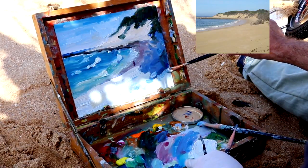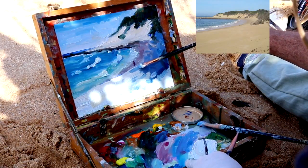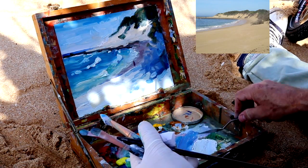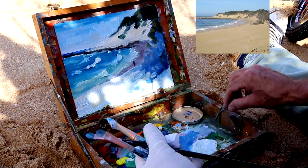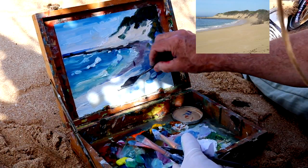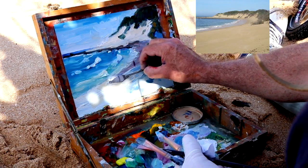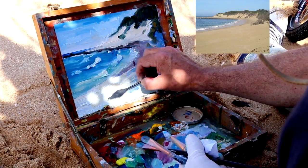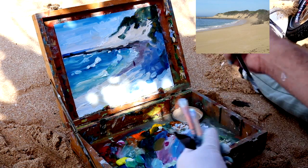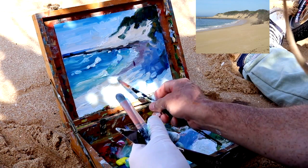A few more details in the foreground sand. These suggested shadows, which I have improvised — I don't normally do that, but I didn't want the foreground to be too flat. So I improvised those shadows, and with the palette knife, bringing in a few thicker passages of paint. When I do this with a palette knife, sometimes I'll brush it again, just keeping an eye on that edge, softening it up a bit.